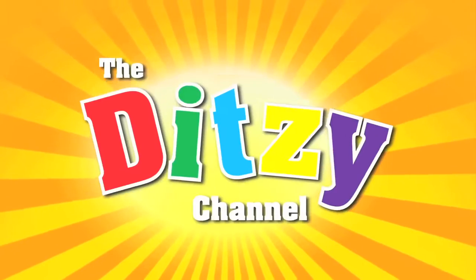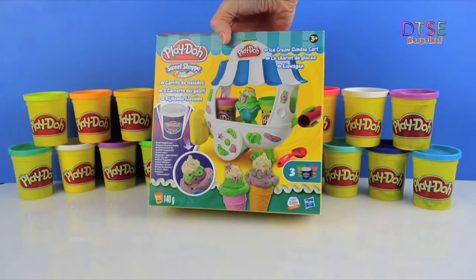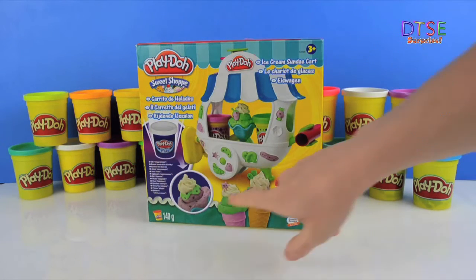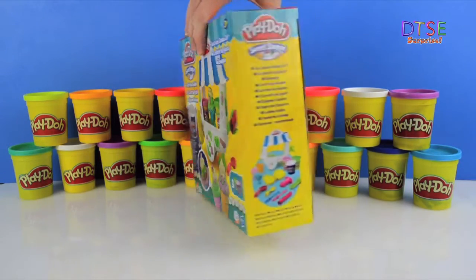It's fun time! Hello and welcome to Ditsy. Today we've got this fantastic Play-Doh sweet shop set. It's the ice cream sundae cart. We've got some Play-Doh Plus there, and we've got some fantastic little ice cream making set here. So let's have a look.